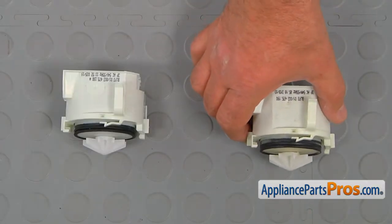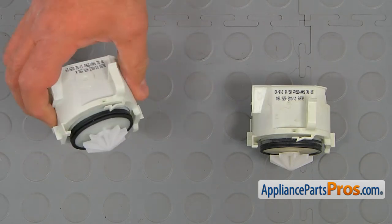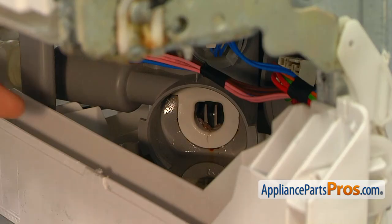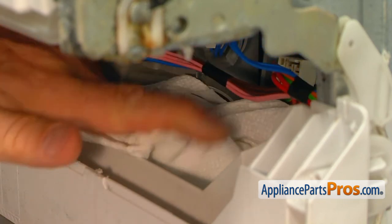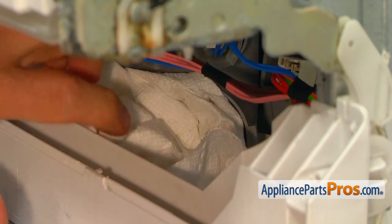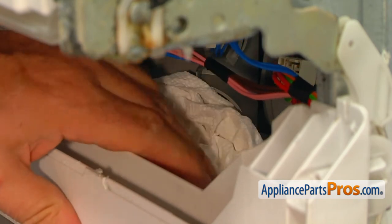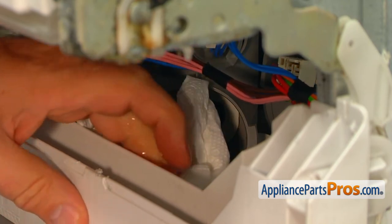This is the old drain pump next to the new one. If you don't have this part, you can get it from AppliancePartsPros.com. As you can see, there's water on the bottom, so before we install the new pump, we need to dry it out using whatever you want — a towel, sponge, or paper towels, which is what I'm using.